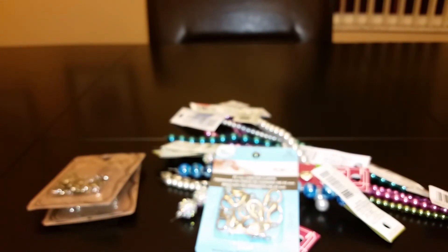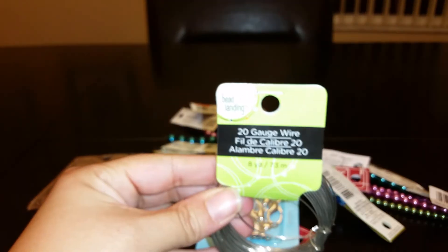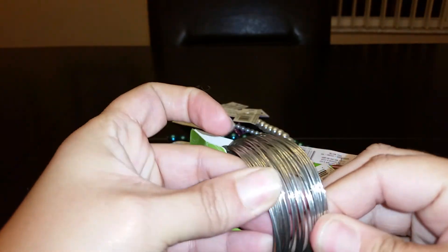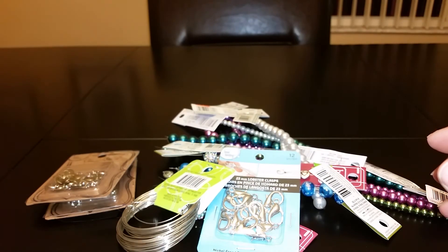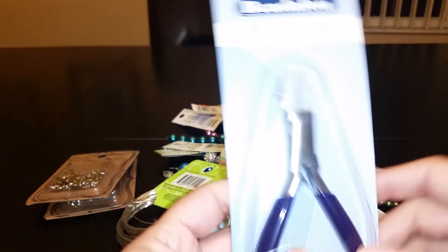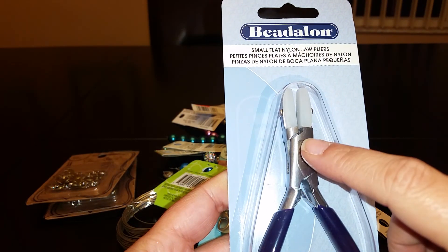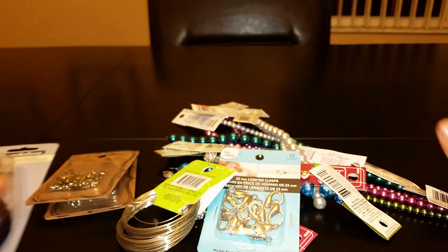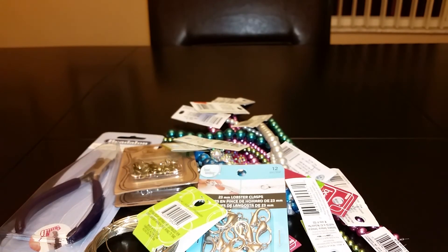I also got some 20 gauge wire, which was relatively inexpensive. My major purchase was flat nylon jaw pliers, but I used my 50% off coupon on those. That's all the stuff I purchased tonight — I'll be busy making purse charms, so hopefully I'll be back later to show you what I've created. Thanks so much for watching, talk to you guys later, bye!